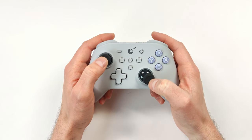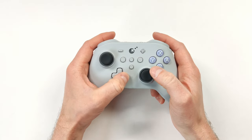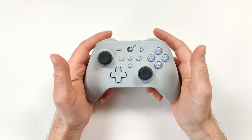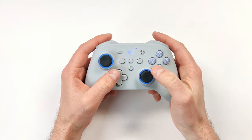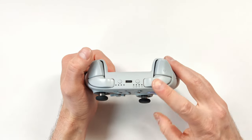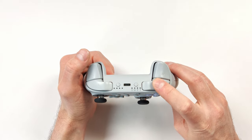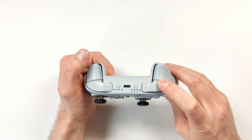The joysticks feel very smooth, thanks to a steel anti-friction ring around them. The D-pad also feels excellent — this is probably the best D-pad I've seen. I really like the face buttons and the lights came on as soon as I pressed them. I appreciate Gully Kit's triggers and bumpers; the bumpers aren't too clicky on this model, unlike the King Kong Pro 2 which was pretty obnoxiously loud.